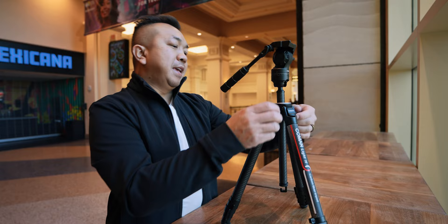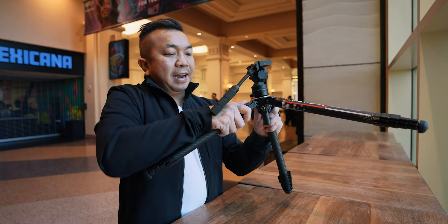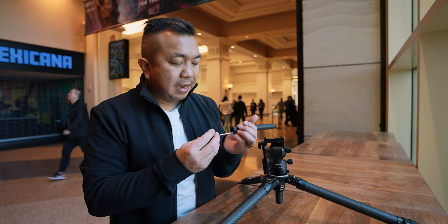A couple other things about this tripod — you can unscrew this bottom part and set it to the side. Then with each of the legs you can pull them in and have them go really flat if you want your tripod even lower to the ground. Where that hook part was, there's also a tool that lets you tighten each of these bolts if they're getting loose when you're on the road.